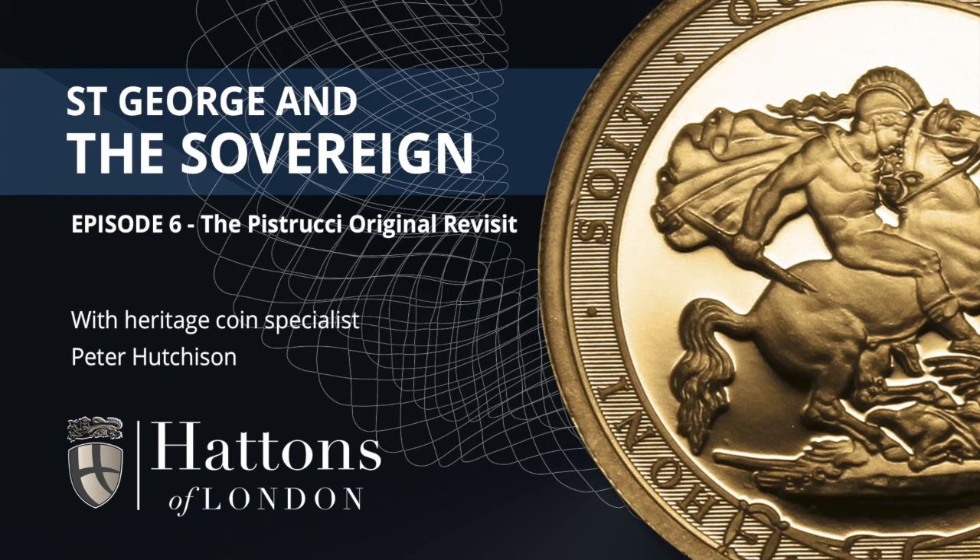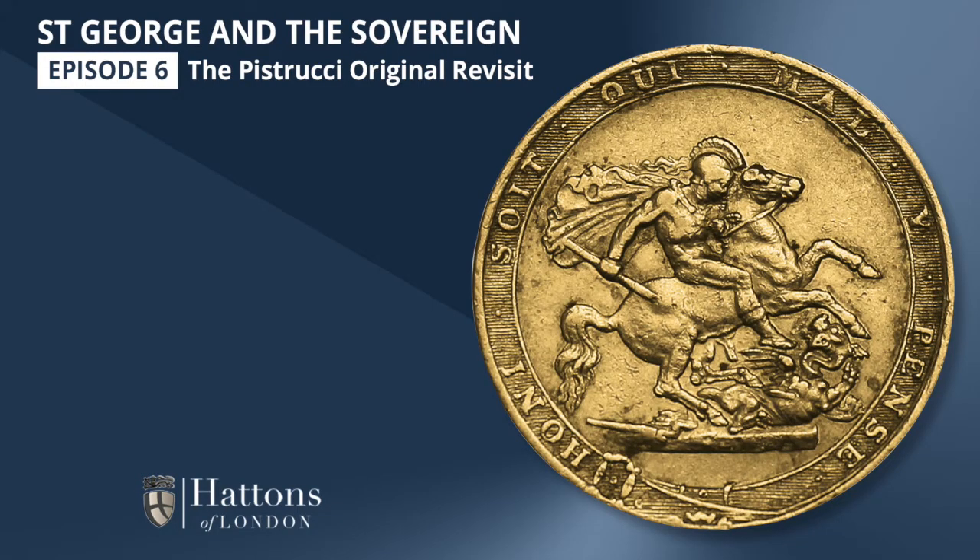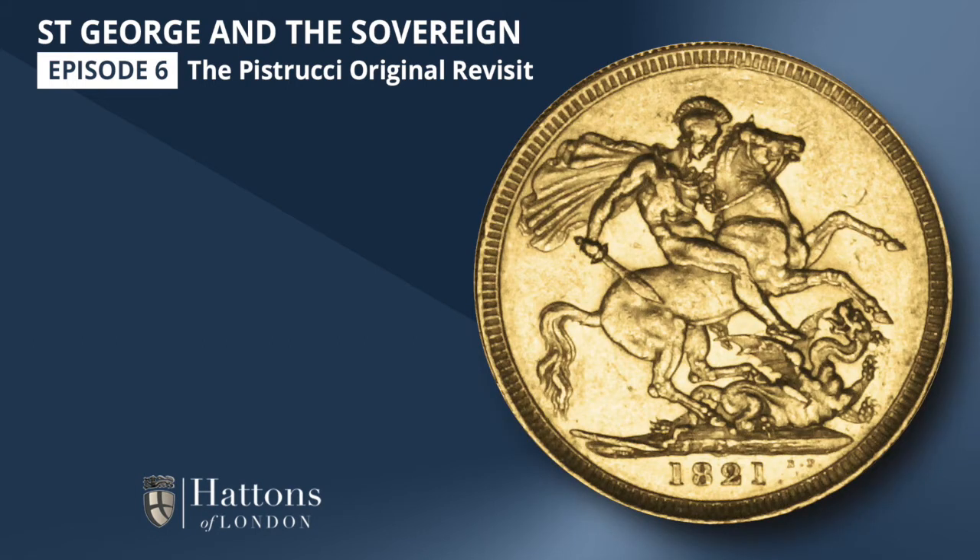In this penultimate episode of our series looking at St. George and the Gold Sovereign, we'll come virtually up to date. So far we've looked at the Pistrucci Original of 1817, then the Pistrucci Definitive, which celebrates its 200th anniversary this year, before looking at some of the short-lived designs.